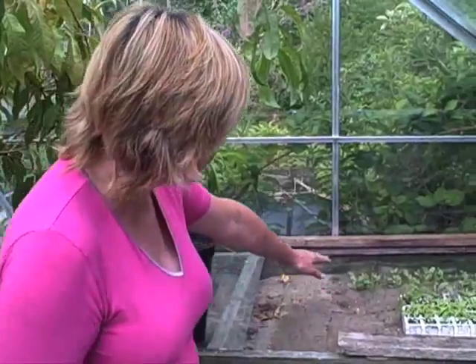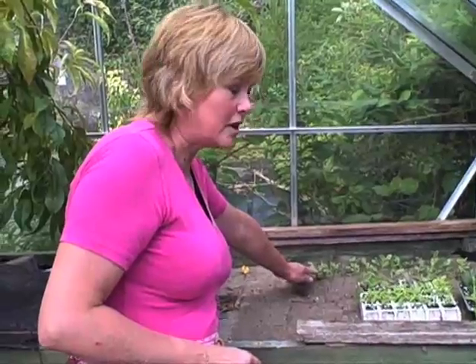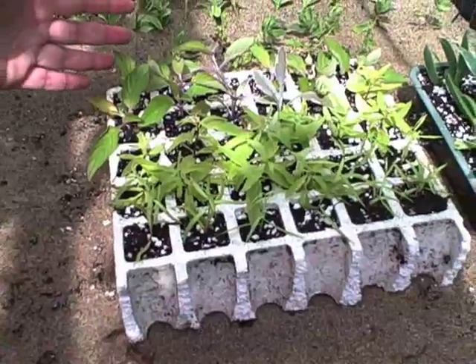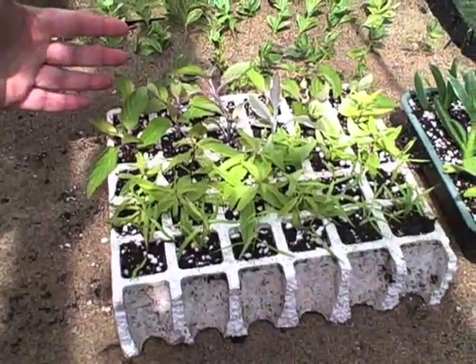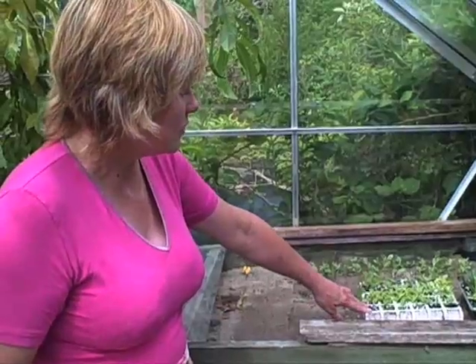In the bench here, we've got box cuttings inserted directly into the sand. They'll be there for a wee while because they take a bit longer to root. And in modules here, we've got pineapple sage, variegated sage, lemon verbena, and French tarragon. All those are a bit quicker to root, and I expect to be potting them up in the next 2 weeks.